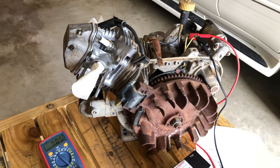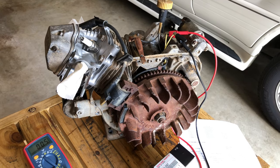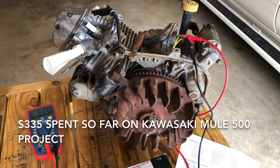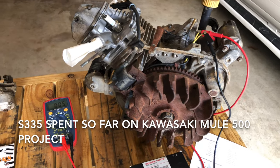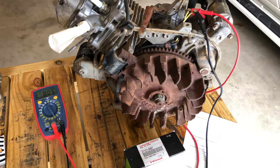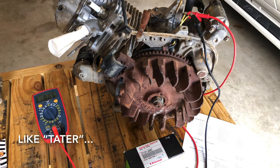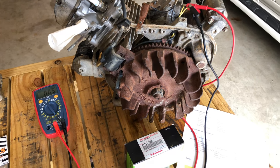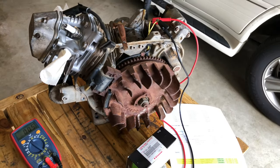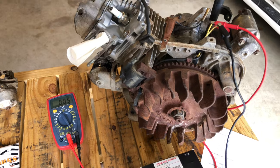Welcome back to the show. We're here again with the Kawasaki FE290D and we're going to do some testing today. In this video I hope to test the stator here, which provides a charging current. We're also going to take a look at the coil.